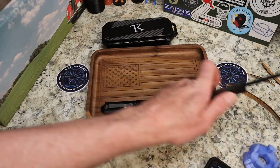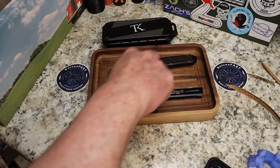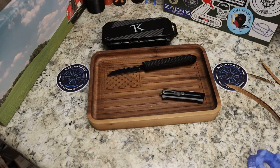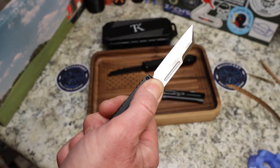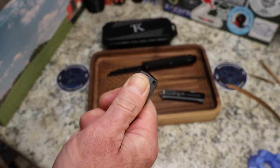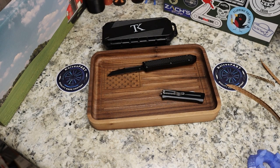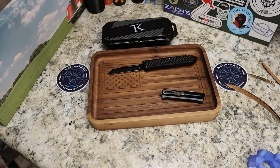Instead of having it up on the stand we'll just lay it flat. The first one was called the TK Pro Double Action OTF Barracuda Wharncliffe. The second knife is the TK Pro Double Action OTF Hornet Wharncliffe.